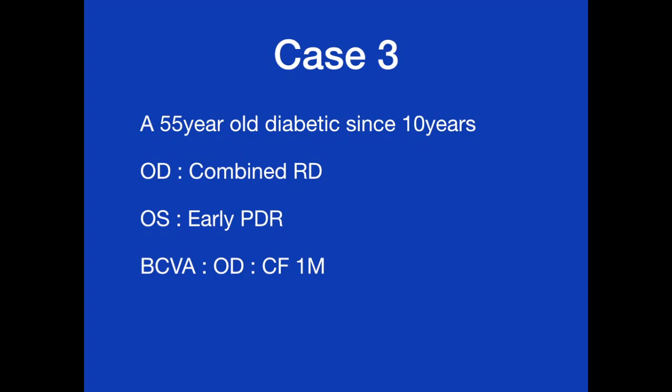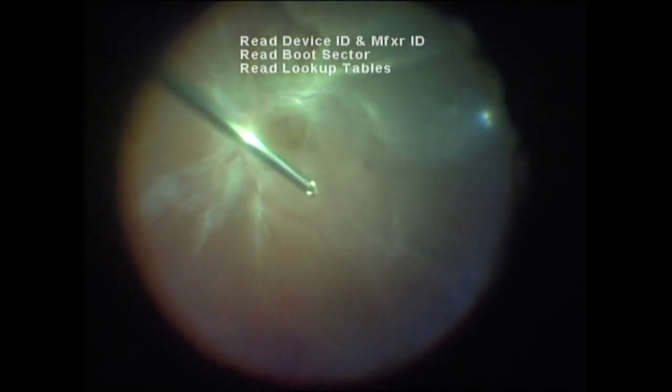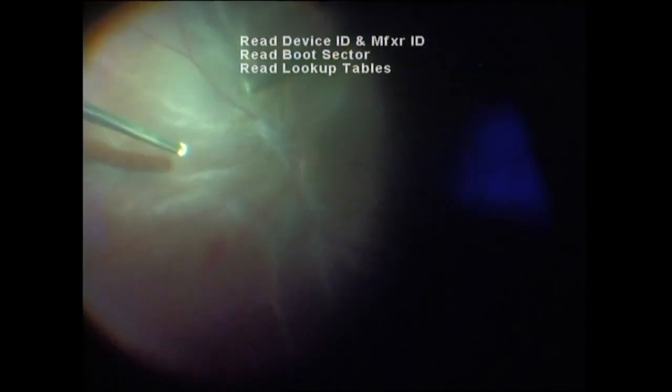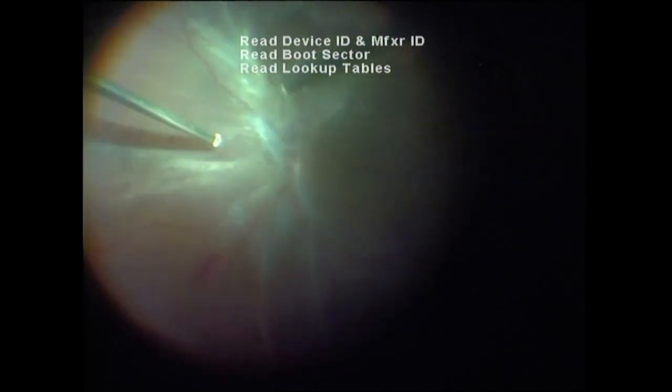The last is a case of combined retinal detachment with vitreolysis. Inducing PVD in combined RD is a challenge because there are tight focal attachments of the hyaloid to the underlying mobile retina, unlike in rhegmatogenous retinal detachment.